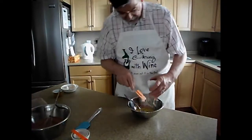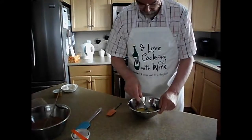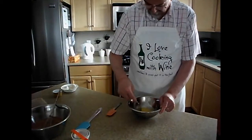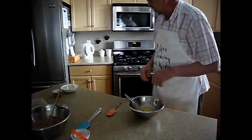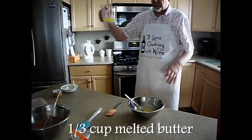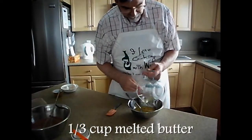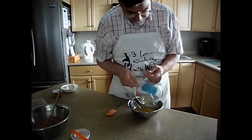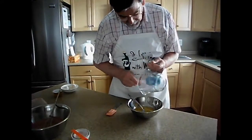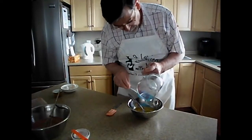These are, of course, your wet ingredients. Now if you want to do this in a mix master, you can. As you know from watching my show, I tend to do things by hand. Get those well blended together. Next, I've already pre-melted it, but you want a third of a cup of melted butter. Or if you prefer margarine, it'll work as well. I tend to use butter more than margarine. I just don't think you can beat the taste of real butter.